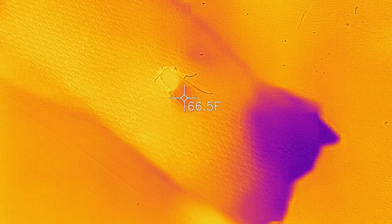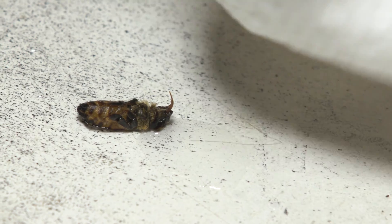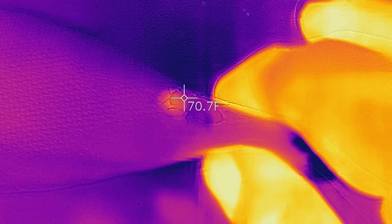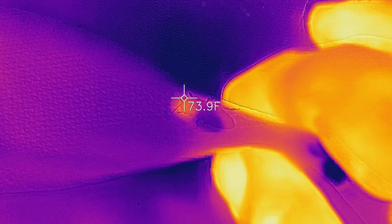This bee was about to die because, like they say, wet bees are dead bees. The bee was full of sugar water, and when that happens their body can't absorb the oxygen they need to live.